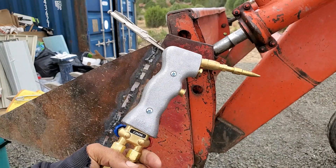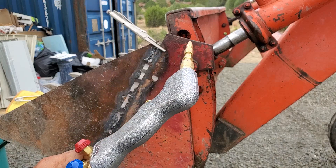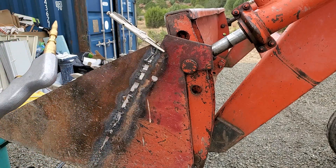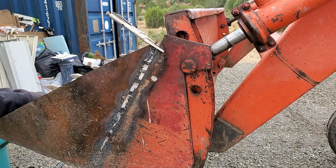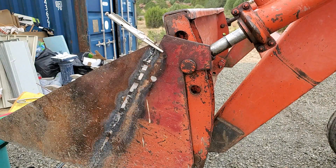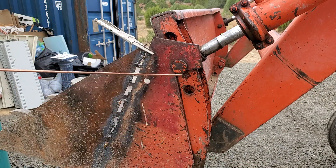I'm using this Cobra torch — it's pretty cool, it's got a bunch of different tips for cutting and welding. Supposedly you get some real good precision welding like TIG welding. It's really efficient on the gas, it uses very little gas pressure. If you look up the Cobra torch on YouTube there's some videos of it being used by professionals and it's really impressive. I'm not a professional.